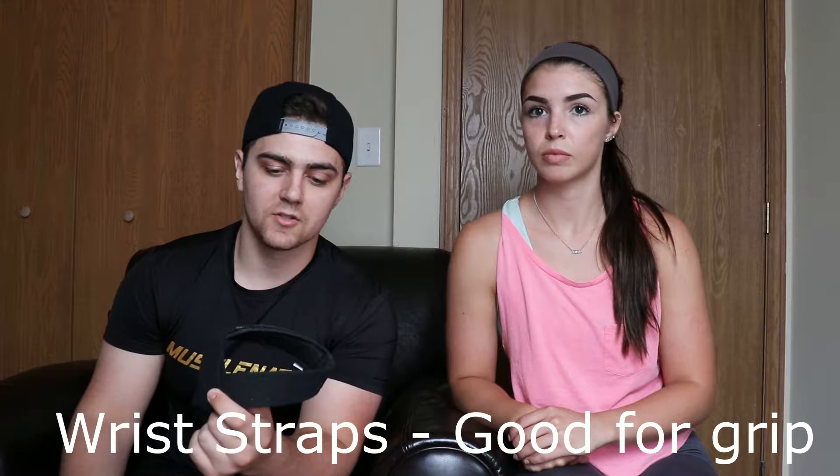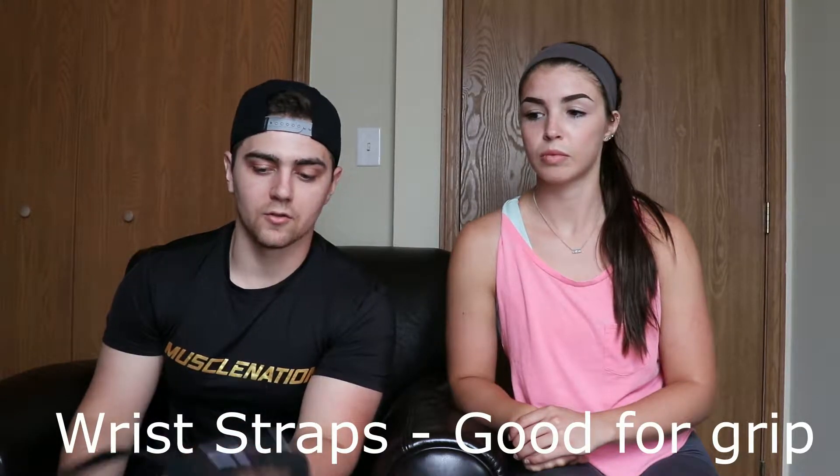For any type of pulling, whenever it comes to deadlifts and such, or whenever my grip goes out, I bring my straps. These are Rip-Toned. They're cheap, but also very effective. I really like them because they have more of a fabric material compared to a matted material.